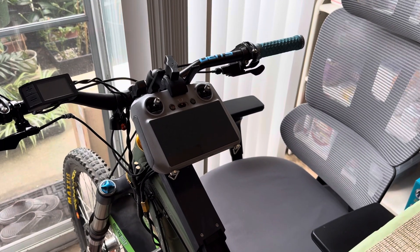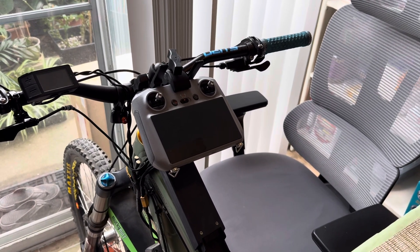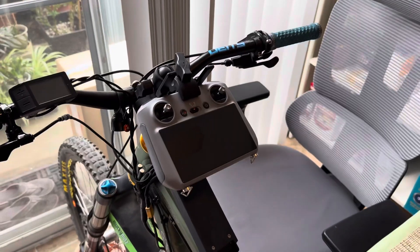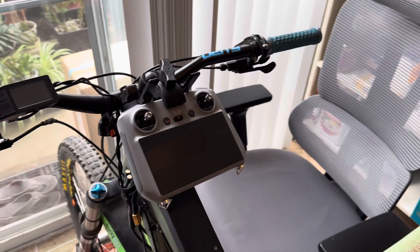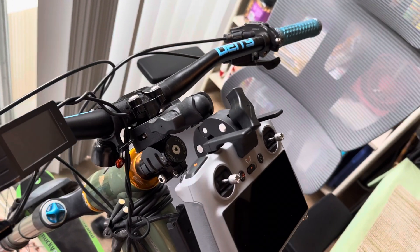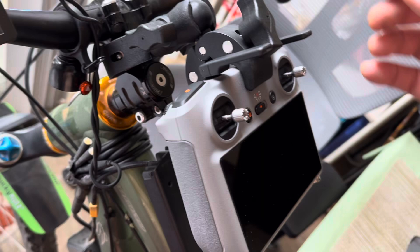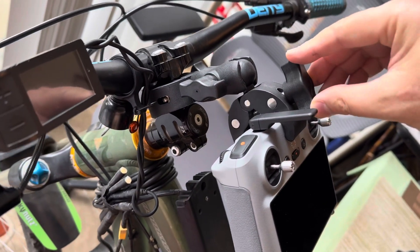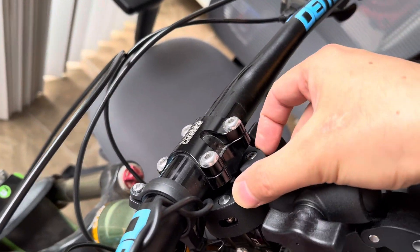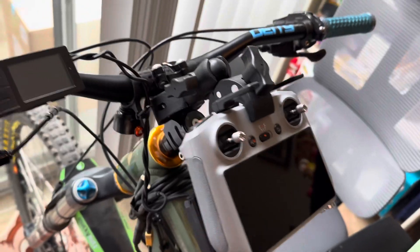This is how I mount my DJI RC2 controller on my bike — it's an e-bike conversion. It's so simple: just use a double clamp. As you can see, there's a clamp here, you can tighten it right here in the middle, and on the other side it clamps onto the handlebar.